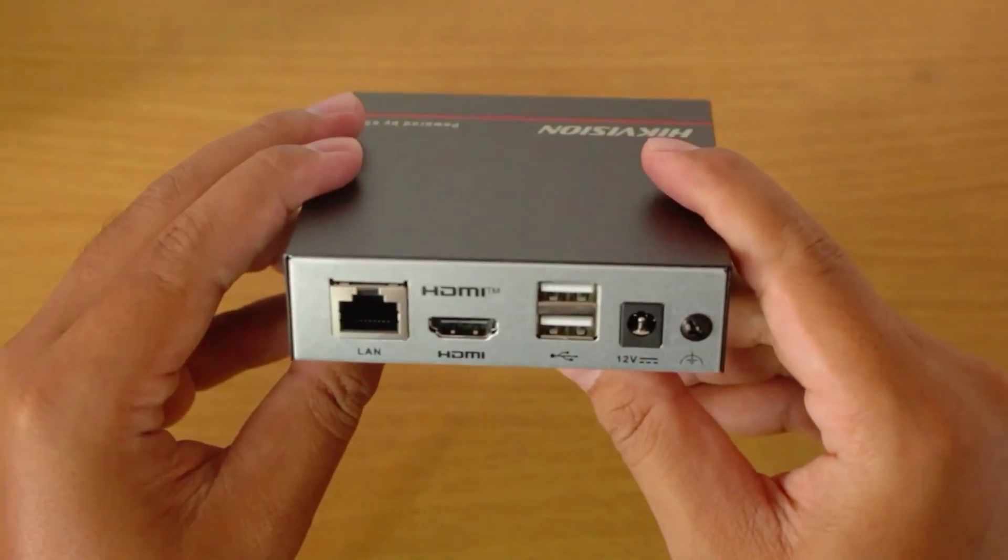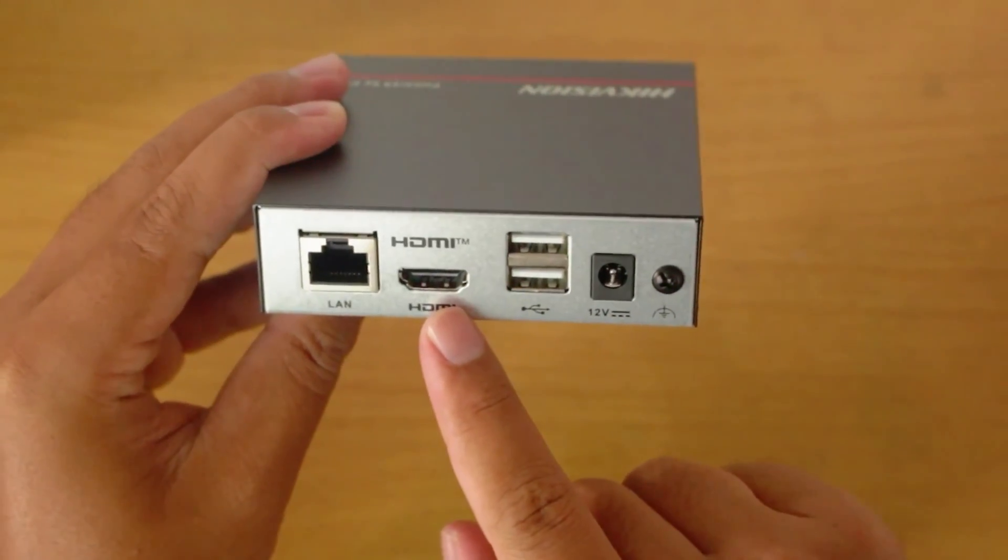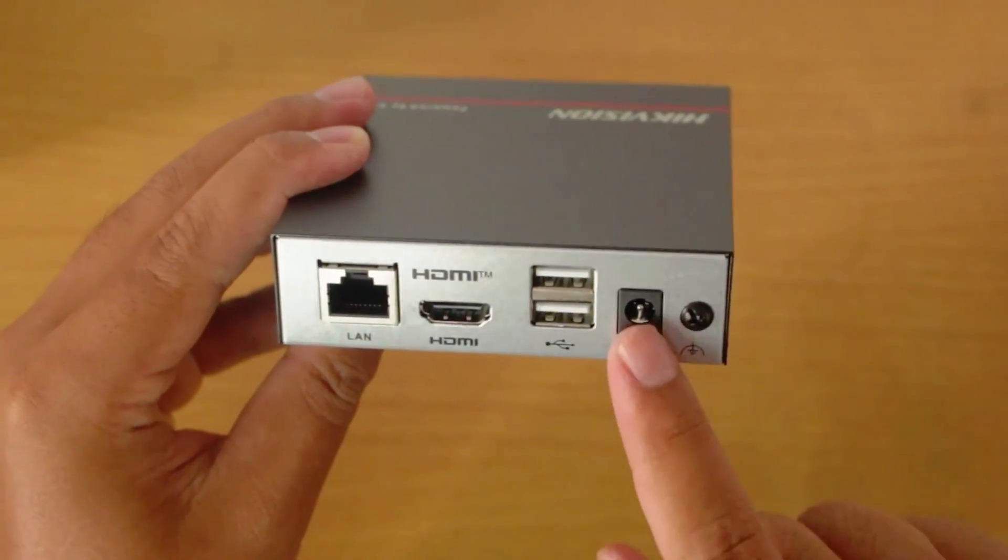At the back, there is one RJ45 port, one HDMI port, two USB ports, and one power supply port.